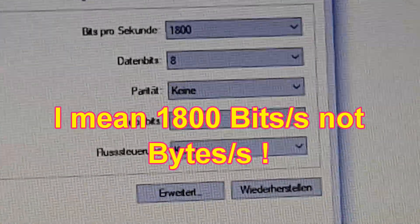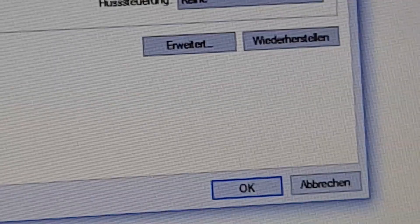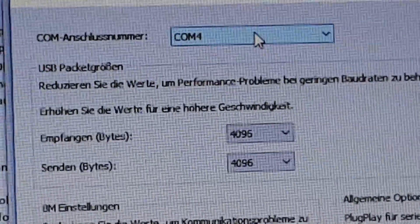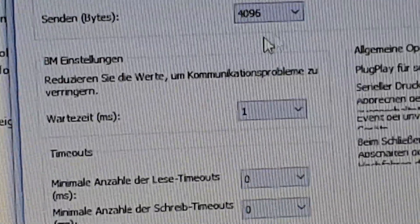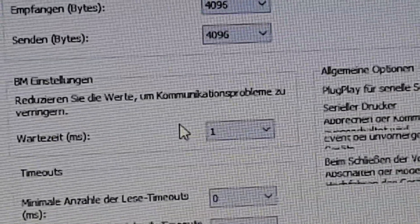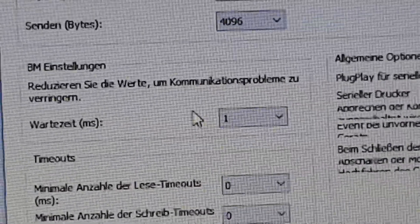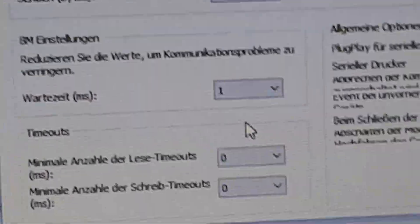So: bytes per second I'm using 1800, data bits 8, parity none, stop bits 1. If we go further in the advanced settings, you should set your COM port number between 1 and 4 and not higher than that. Receive and send bytes I'm using 4096, and the latency timer I have moved to 1 millisecond — I think it was originally set to 16 milliseconds and I was probably not getting communication, so after trying I changed it to 1 and it works fine.